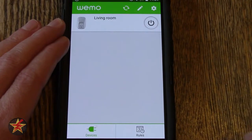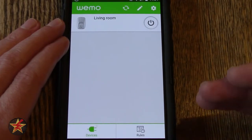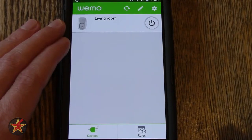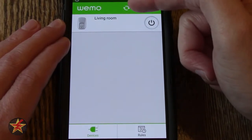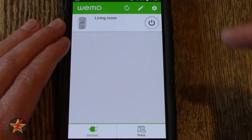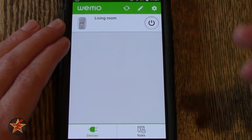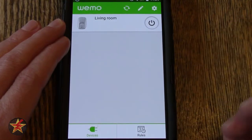That is because I am on my current network. If I was off network and trying to do this, it would take a little more time for that to actually change. Coming up to the top here, you have this refresh button. So if you did have multiple devices, you could tap the refresh button and if they weren't showing up before, hopefully by clicking the refresh button they will then show up.